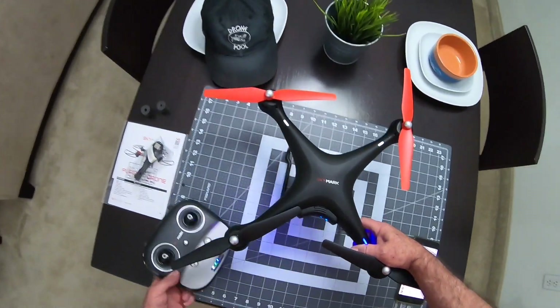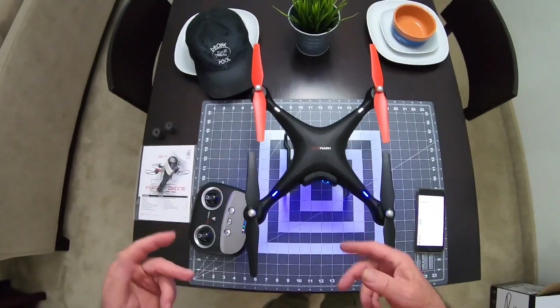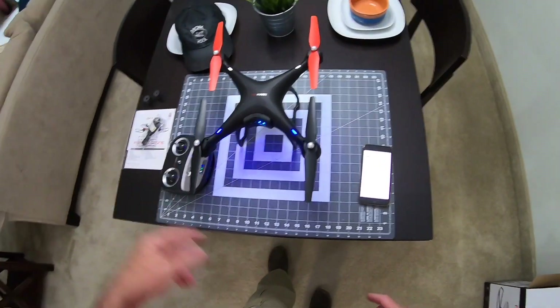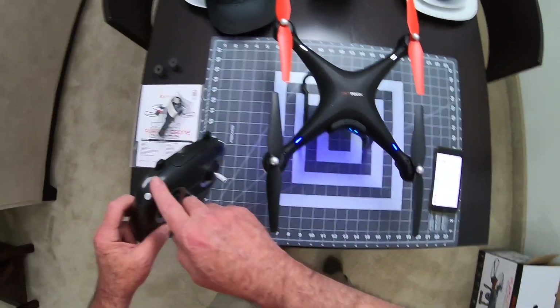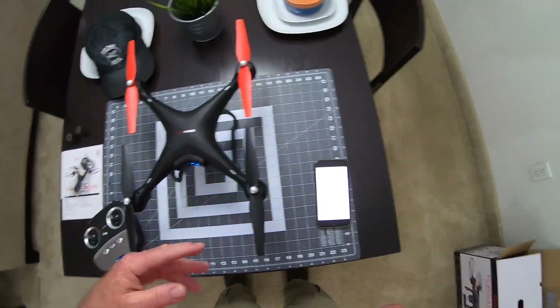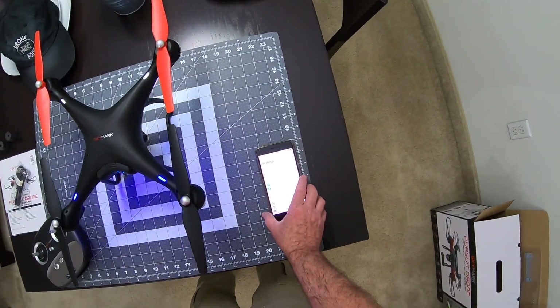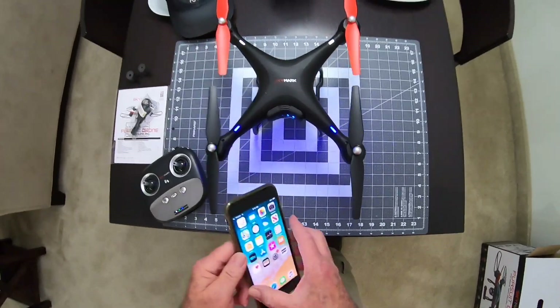You just have to wait longer than you did with the Shadow Drone. With the Shadow Drone it was instantaneous - you turned it on, hurried up and hit the GPS override, held the headless mode button in and it would do it right away. But this one it won't, so let's just go to the app real quick and I'll show you that.